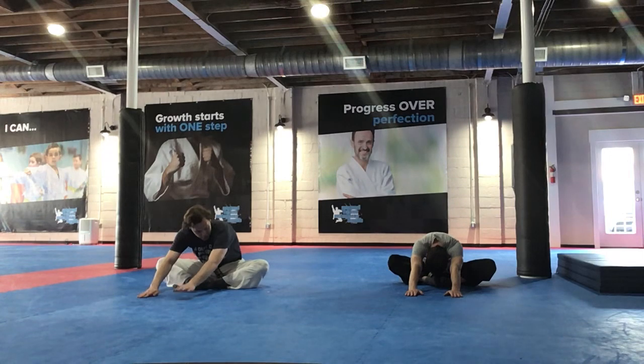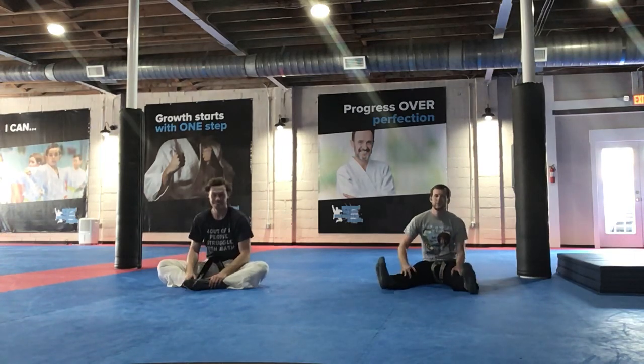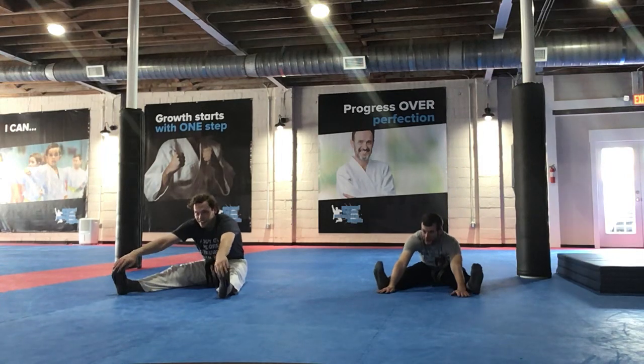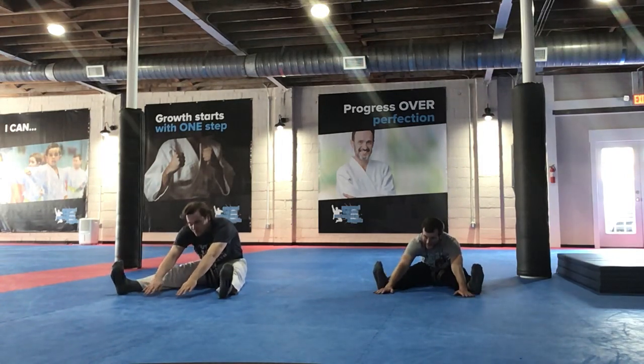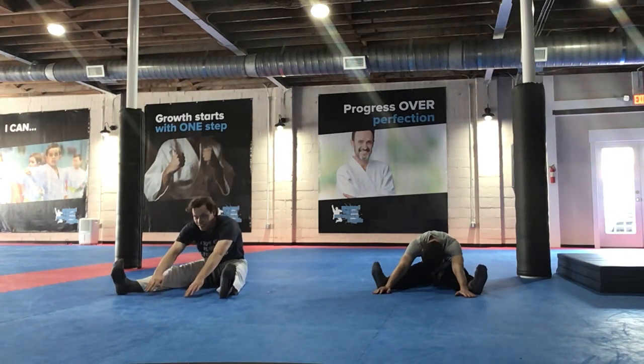Reach in front. I've almost got a math shirt for every day of karate class. Oh man, I got three. Exciting — oh, there they are. There's the Parkers. Both legs straight out, just slightly separated. Reach in the middle. Hey guys. We're stretching.